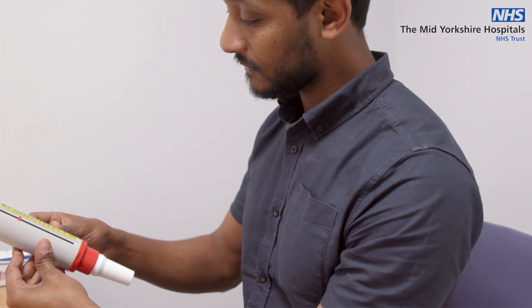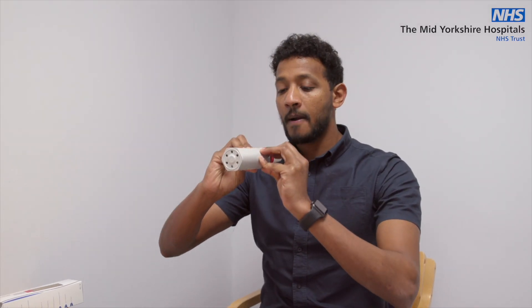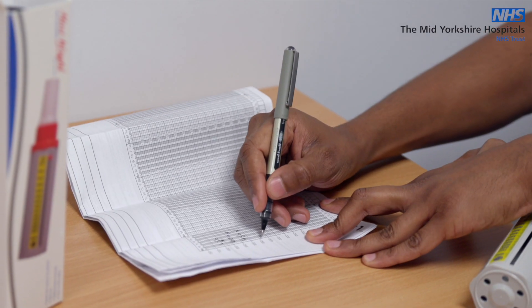It's as if you are blowing out a candle that is far away through the meter. Make a note of the number that is next to the arrow on the meter. Repeat this three times and record the best of the three — this is your peak flow score. Take your peak flow readings before any asthma medication.